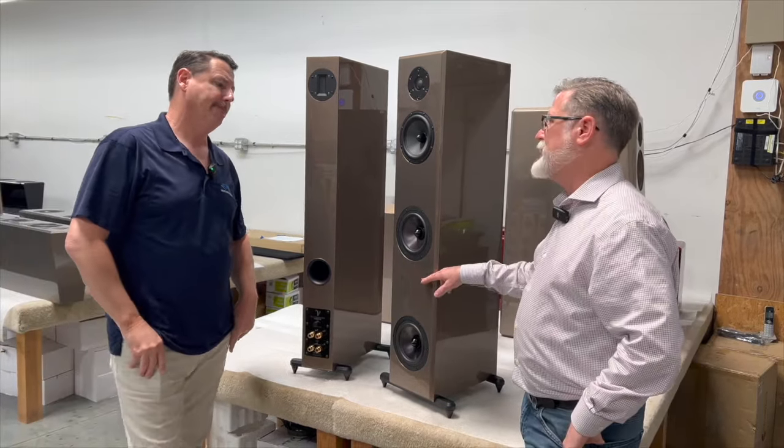Are these WBT binding posts? Correct. Super high quality — German binding posts. Inside is all German crossovers, networks, and inductors. Some million-dollar speakers don't use binding posts of that quality. We invest the customer's money where we think it's going to have the biggest impact on performance. And looking at the speaker, there are ten pairs behind me in mirror finish.